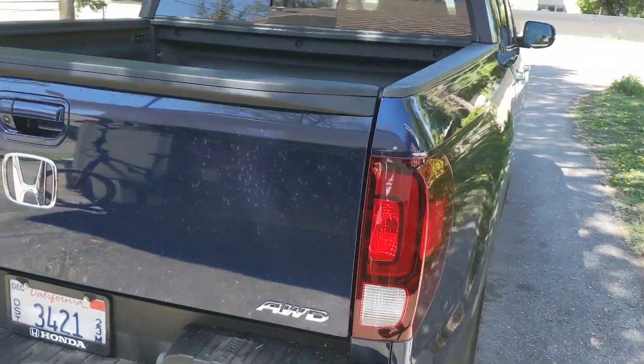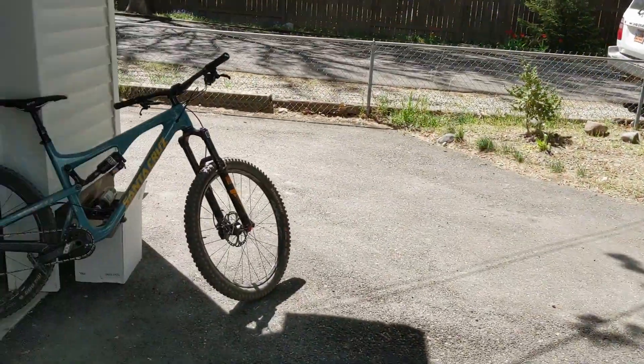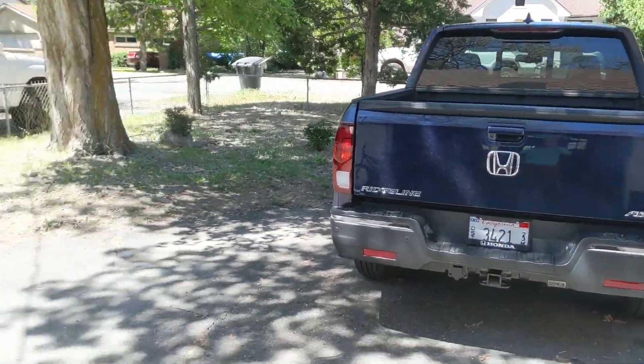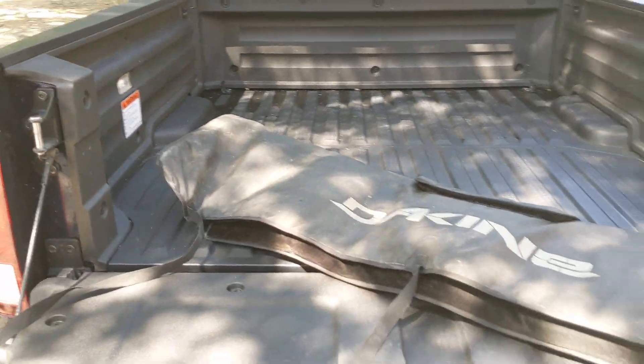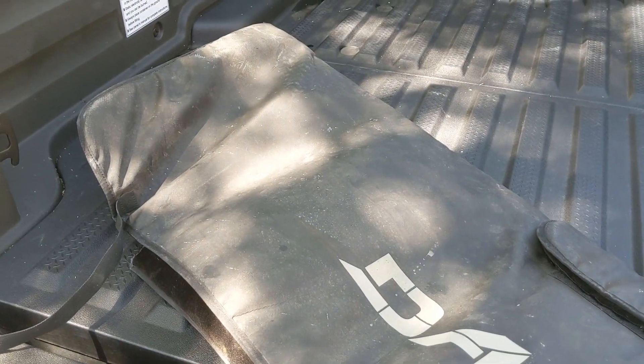The way you haul mountain bikes with a pickup truck is over the tailgate, and I actually picked up this tailgate pad online earlier this week. I don't own a pickup truck personally, but I've always wanted a tailgate pad because I do test out a lot of trucks and I do a lot of mountain biking. These things cost between about $100 and $150, but I picked mine up used for $20.